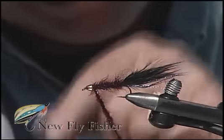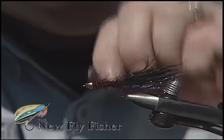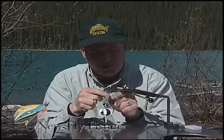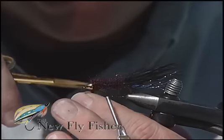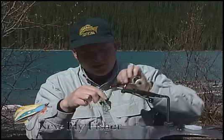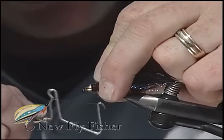Just keep using my thumb and forefinger to sweep those fibers back out of the way and tightly pack the dubbing in against this gold cone. With the body formed and well and truly packed, just tie off the balance of the dubbing loop. Trim away the excess. Pull down on the tying thread and use your whip finish tool to create the whip finish, placing it immediately behind the gold cone.